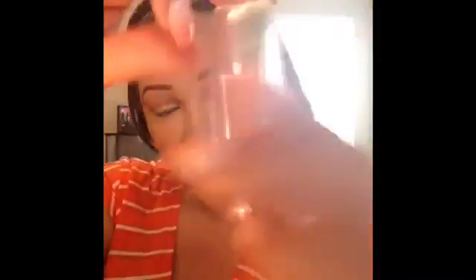For blush, I'm going in with one of my favorites — this is Milani Romantic Rose. I absolutely love this blush. I like using this for dramatic looks because you already have a lot going on with your eyes, so you don't want a super loud blush. I went in with that same e.l.f. brush from earlier and applied this all over my cheek area.